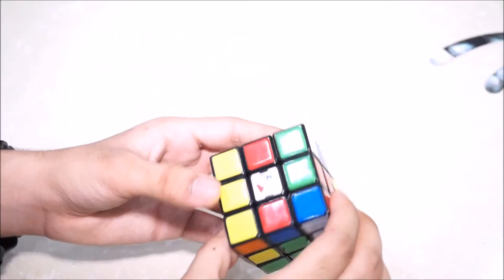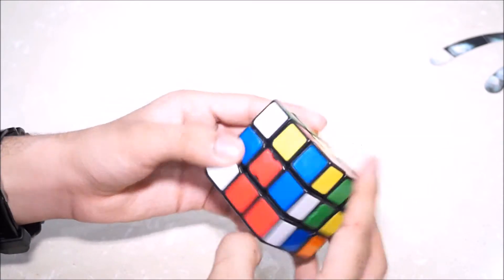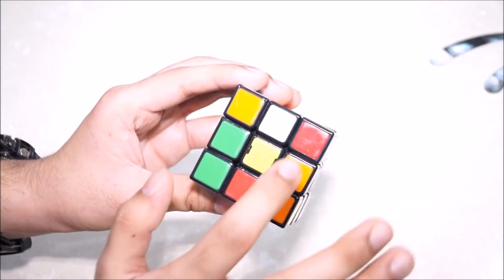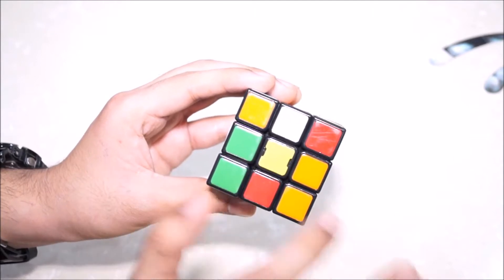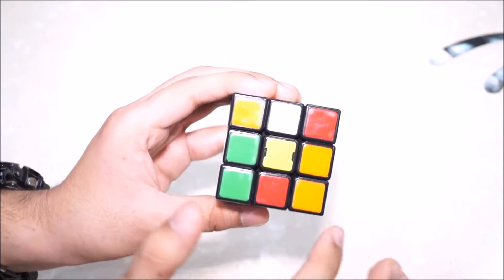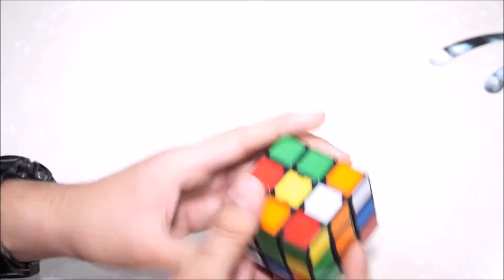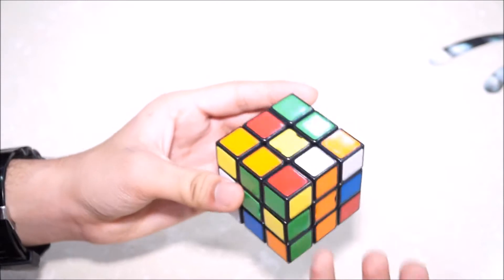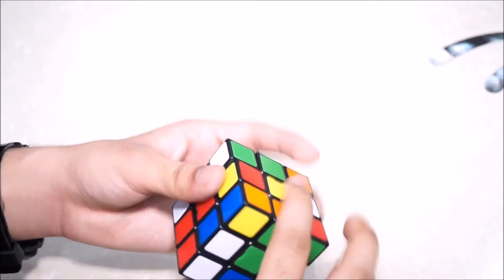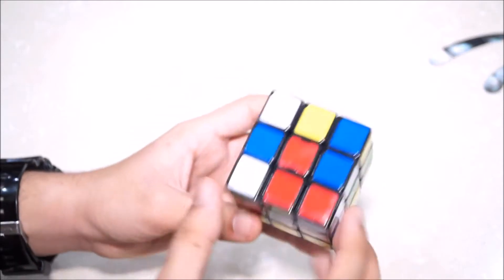If you know the beginner's method, you might know that when you have to make the cross — suppose you have to make a cross on the white side — you first turn your Rubik's Cube upside down so that you are now facing the yellow side and make the cross over there. That means all the white edge pieces of the cube should be aligned on the edges of the yellow side. In this example, we already see one white piece in the right place.